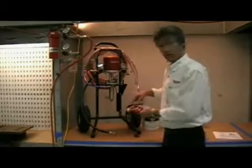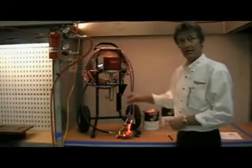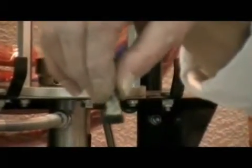If you get material through the hose, then the thing to look for is within the gun itself — the filter. If the filter is totally plugged, that can cause fluid flow to diminish or no fluid flow at all.